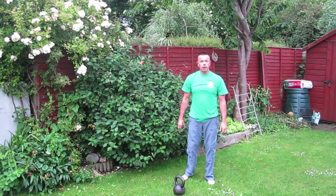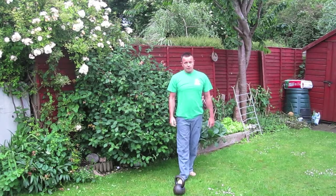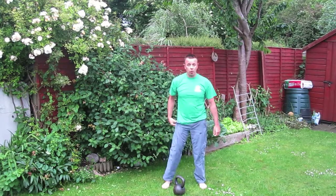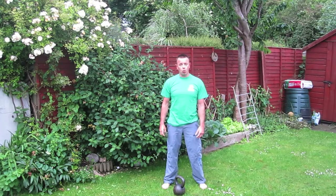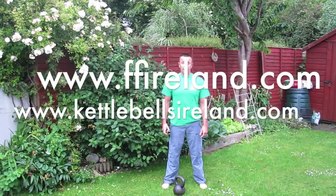That's one round. You keep the clock running and do up to four rounds of that. Rest after a round if you have to — do as many as you can, up to four, no more than five. Enjoy your workout. Make sure you do a good warm-up: a couple of swings, presses, and squats. Let me know how you get on. Thank you.